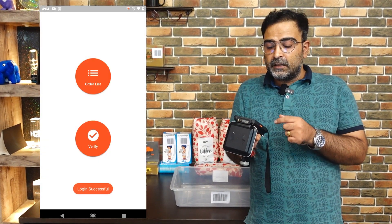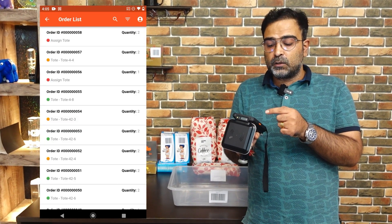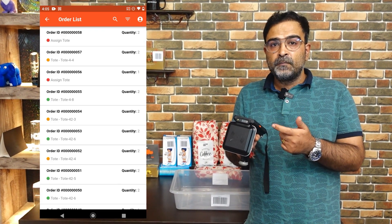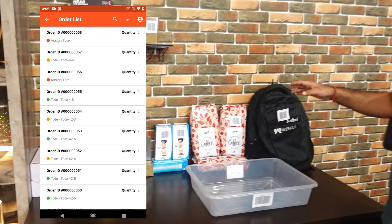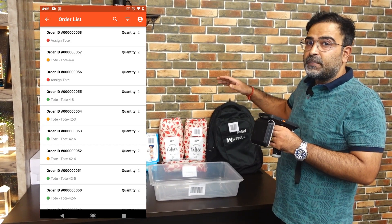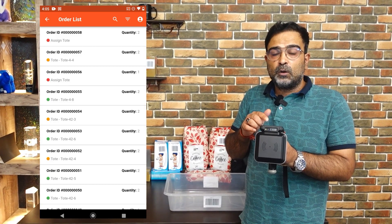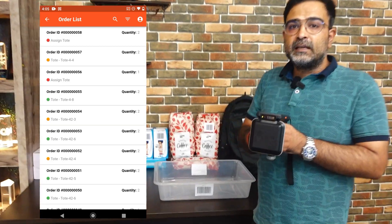After tapping the login button, we have two options — order list and verify. In the order list, the warehouse agent or manager will see the complete list of orders to which a tote needs to be assigned. We have order number 58 for this demonstration. I've already set up some products with barcodes on each, arranged across different rows, shelves, and columns — similar to a warehouse setup. Using the RF gun, we'll also be able to see the exact location of products within the warehouse.